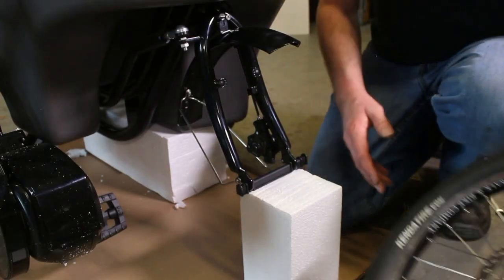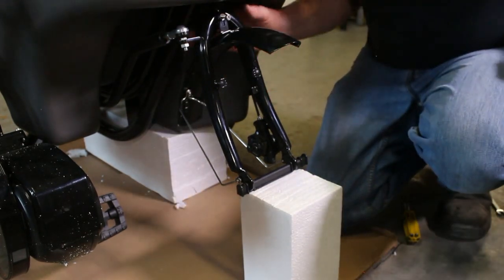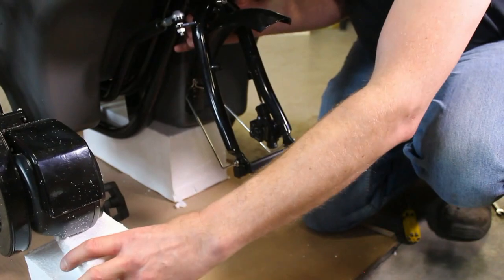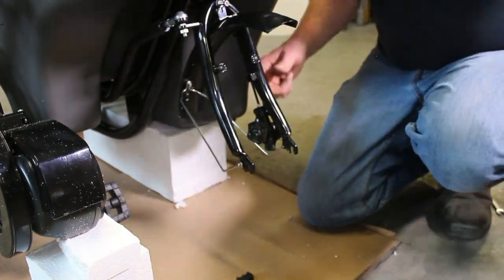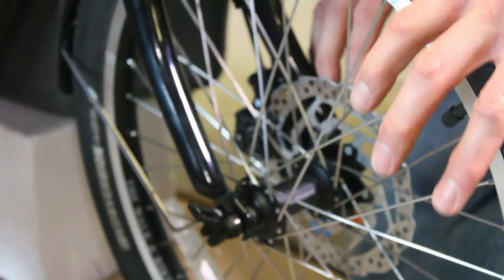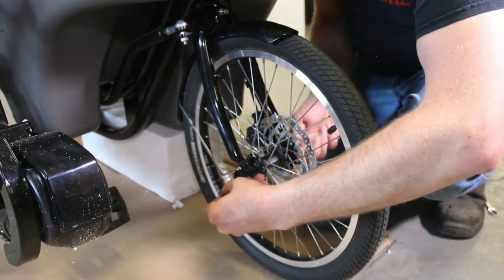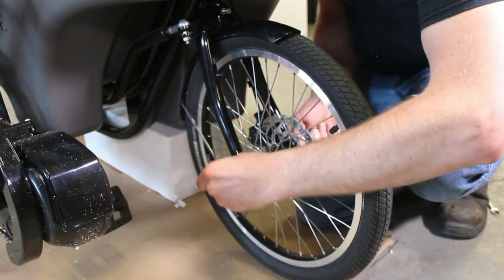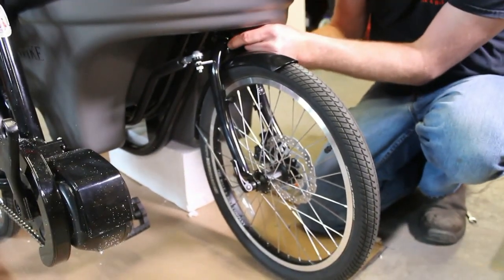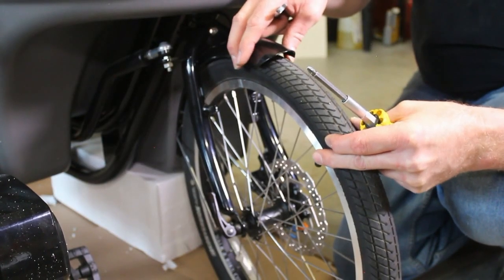The next step will be to install the front wheel with its disc brake assembly. You might need to get an extra set of hands just to support the bike while installing some of these parts. The fork supports can be taken out so that the fork sits down onto the axle firmly. We'll adjust our quick release skewer to tighten the wheel onto the front fork, making sure that the front fender bolt is all the way through, and then center the fender to the wheel.